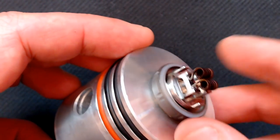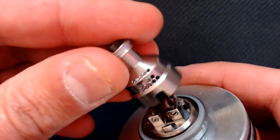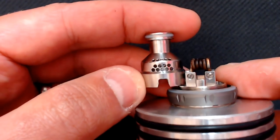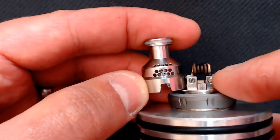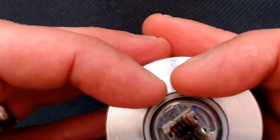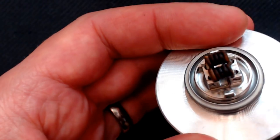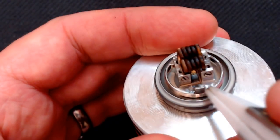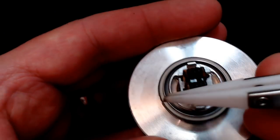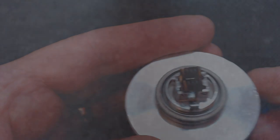There are nice generous size cotton ports. Taking that chimney section off - we've got top airflow and you can use the chimney as a guide to where you want the cores placed. I've got them in that particular position and you want to make sure you can get some air going underneath the cores as well - I'm getting really good flavor in this position. There is a peek insulator separating the two posts. This is your positive post here and this is your negative. For single coil you could just use one screw and put the coil over into the middle or do alternate legs.